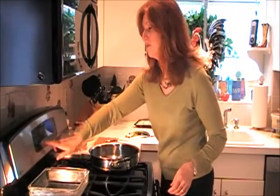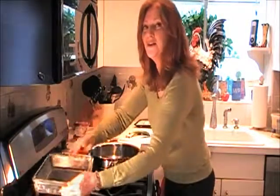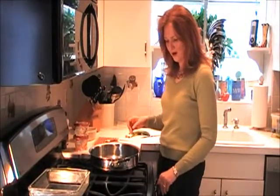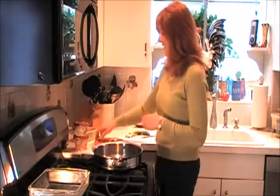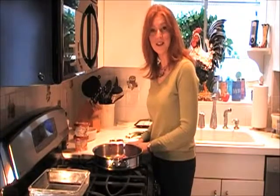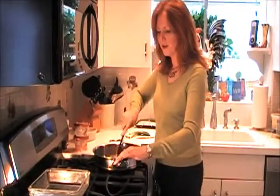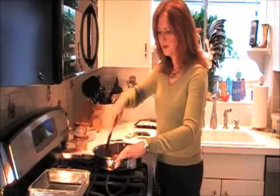Go ahead and set your oven at 350 degrees and butter an 8x8 casserole dish, which I've already done. Get out a skillet and put your burner on about medium heat. Take your pound of sausage out of the casing and put it into the skillet to brown, breaking up the sausage into small bits with the back of your spoon.